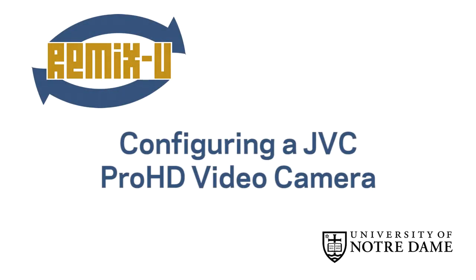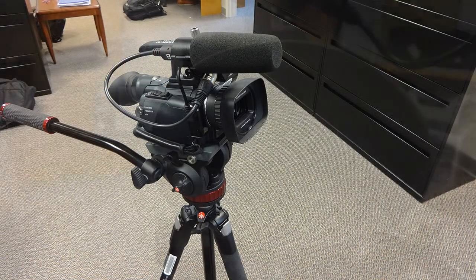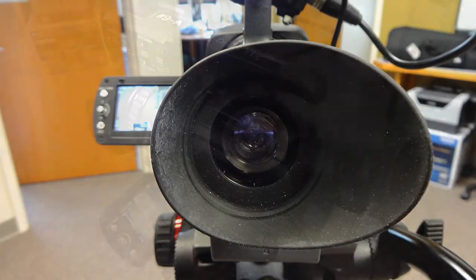Welcome to the Remix-U guide to setting up a JVC Pro HD camera. This is a high quality camera that you can use to capture professional looking video.